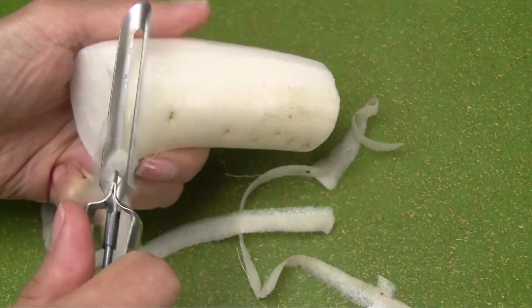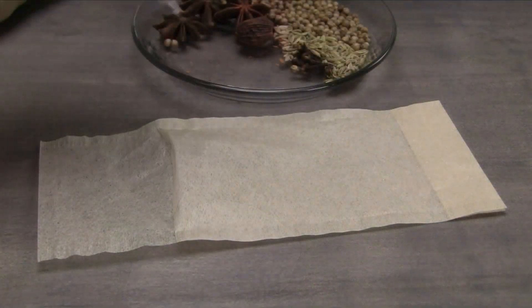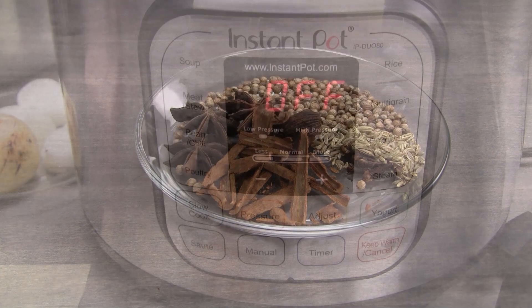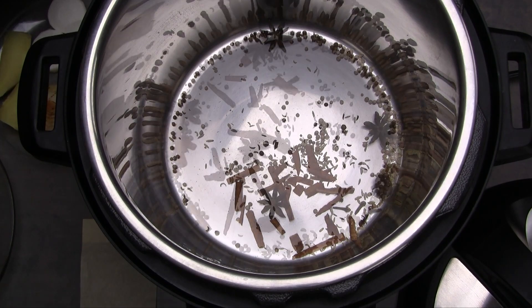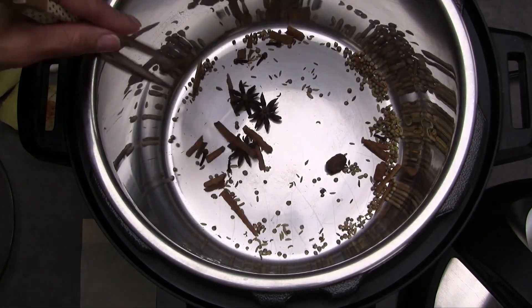Remove the skin of the white radish using a vegetable peeler and cut the radish into chunks. Break the cinnamon stick into smaller pieces. Press the saute button, and when the display shows hot, add all of the spices into the inner pot. Stirring occasionally, saute the spices until fragrant, approximately 7 to 8 minutes.